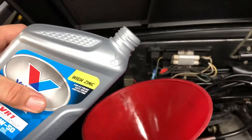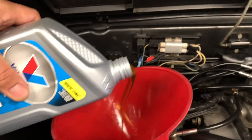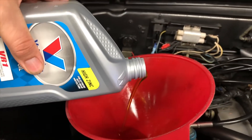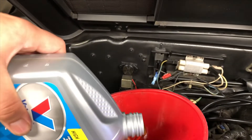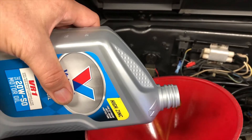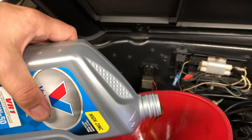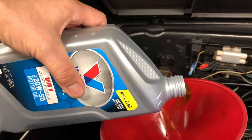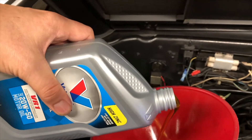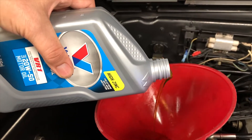These cars take somewhere between six and seven quarts. This particular one seems to want to take closer to seven, so I'll buy seven quarts of oil at a time. Amazon is really the best buy for the Valvoline VR1 as far as price goes.